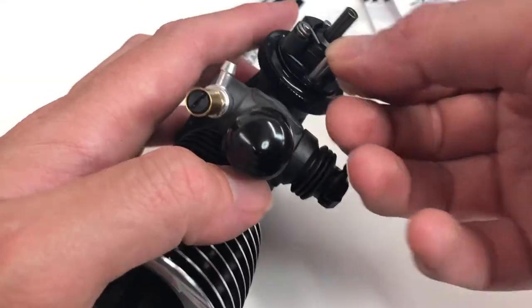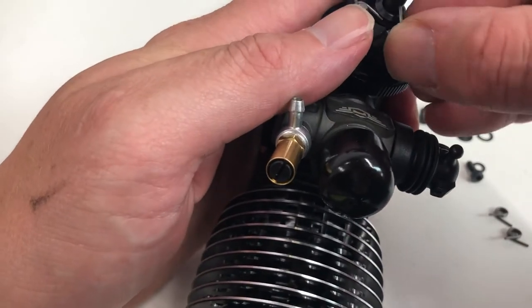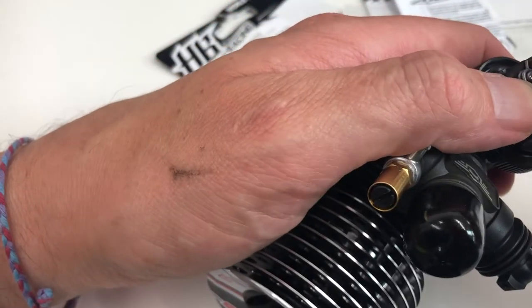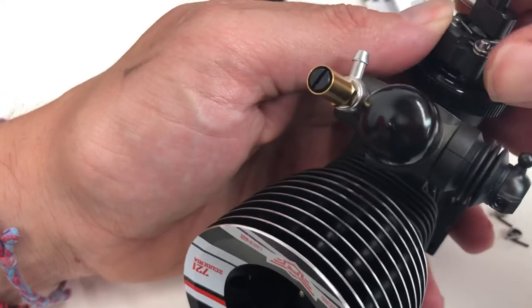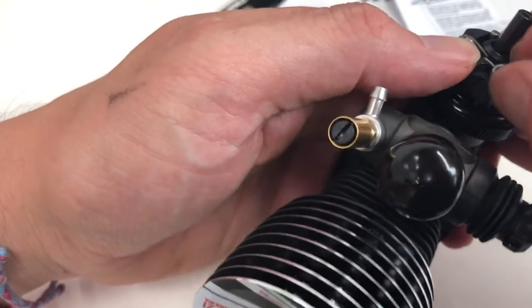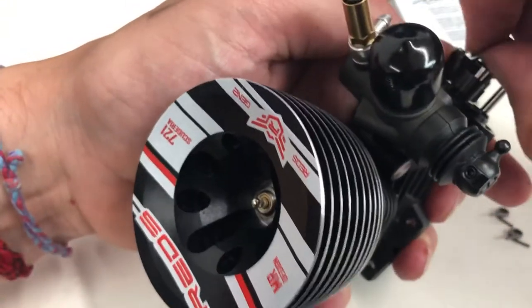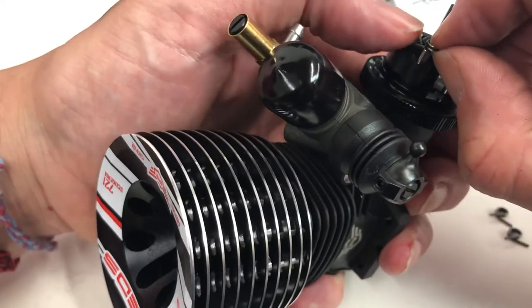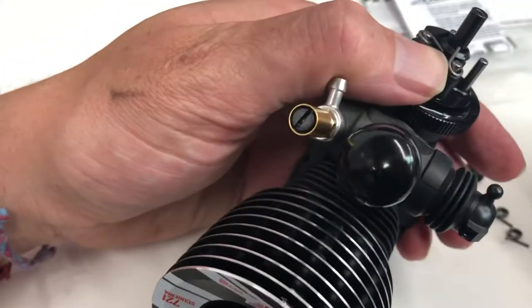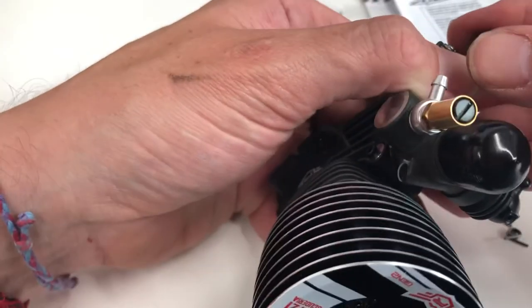The current HB clutch shoes — the three-shoe one — have always been made from some kind of amazing material that's a bit more expensive than a lot of three-shoe ally clutches, but those who use it swear by it. I think it lasts an awful lot longer, and even other manufacturers' shoes that look to be made from the same material don't end up being quite as long-lasting as the HB stuff. These seem to be exactly the same material, so I'm kind of expecting good things. The world seems to have moved on and everybody wants four shoe clutches these days.